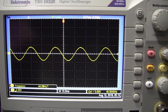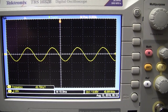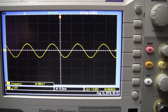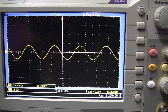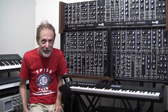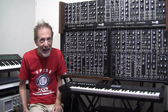Circuit Breakers' Wien Bridge oscillator produced the cleanest sine wave of all the oscillator circuits we tried. However, I couldn't let you hear it because circuit loading caused the oscillation to disappear every time I tried to connect it to my synthesizer input. Thanks for watching and we'll see you in the next video.